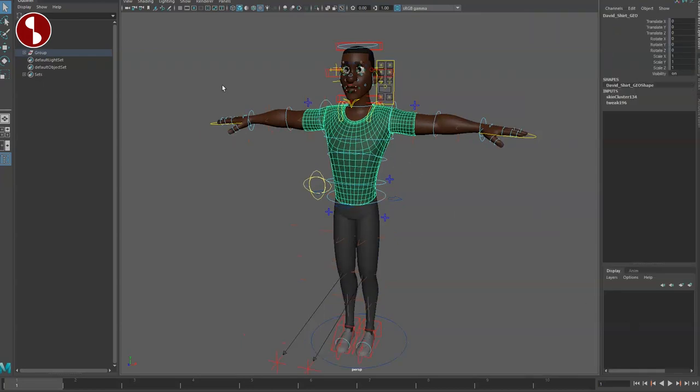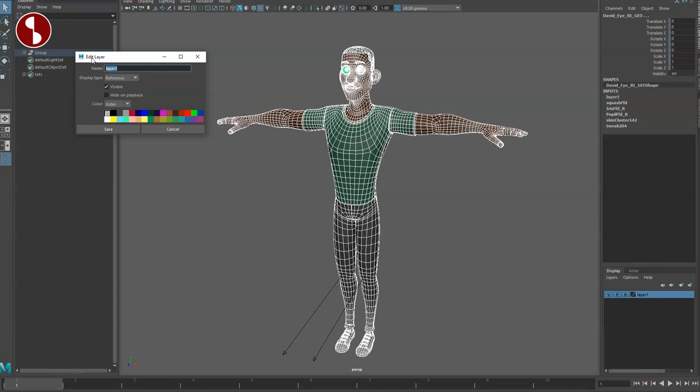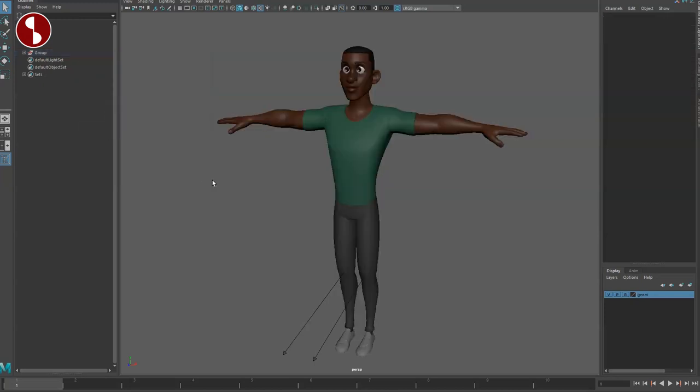Just like with the Dana rig, there are no layers here. So I'm going to select all of this and add it to a layer — on and off — and I'll call this 'geom', and then just the controllers.